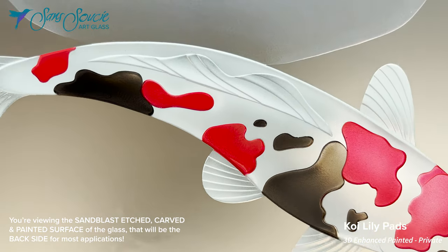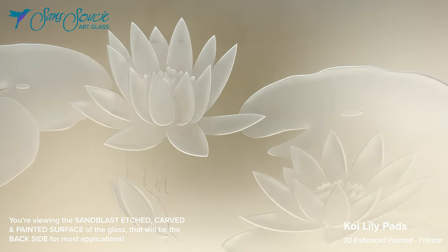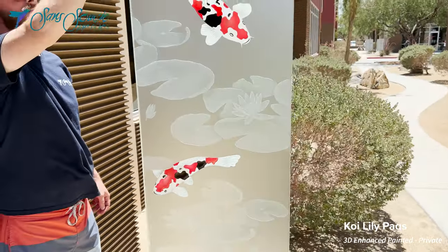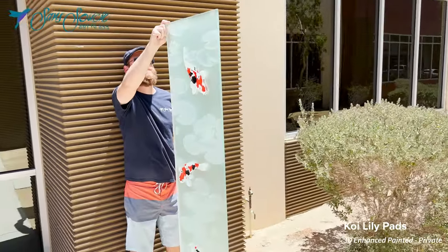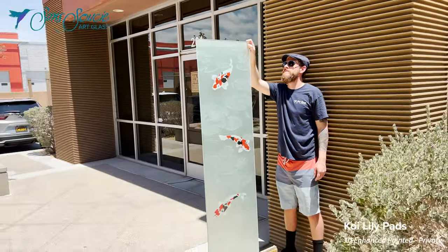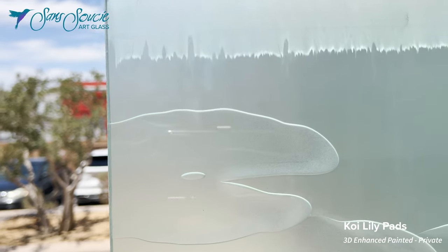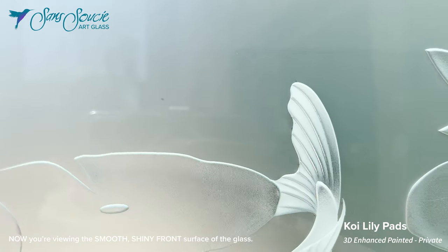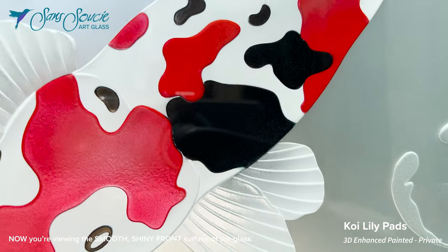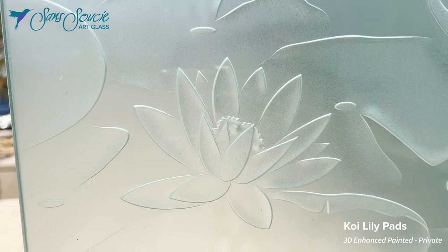Each fish differs subtly in size and orientation, creating a dynamic, fluid scene that gives the impression of life and movement. Surrounding the koi are delicate lily pads and blooming lotus flowers, each hand-etched and carved in high detail. The lily pads appear to float on the glass surface, while the lotus flowers show different stages of bloom, from bud to full blossom, adding to the scene's sense of natural authenticity.